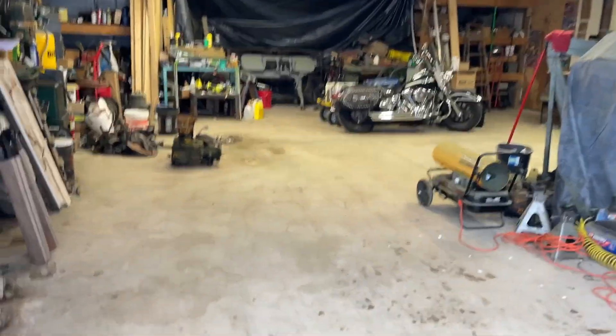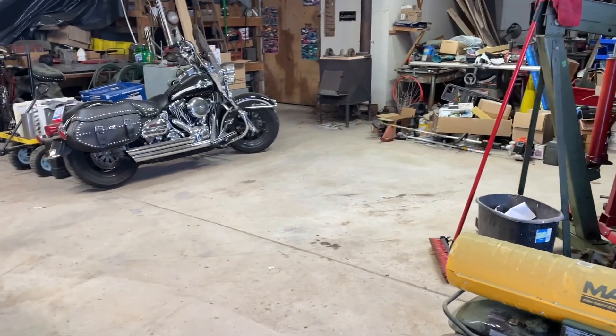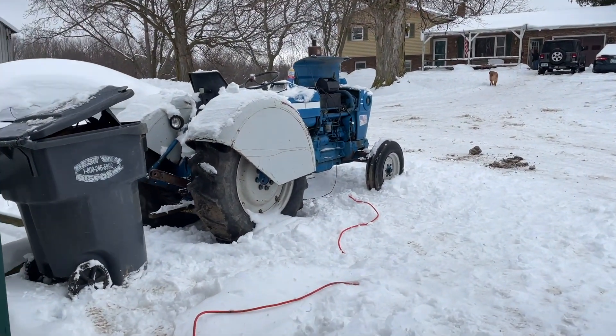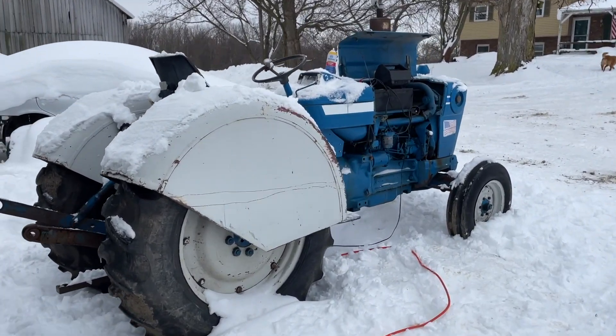I cleaned out a little spot in the shop here. I'm going to pull that tractor up in there and leave the slot open in case I need to get my car or my truck in here. I'm going to try and get this tractor fired up and bring it in here so I can get it thawed out. And then I'm going to be putting a little bit of a turbo on there, trying to get this thing cranked up to about 100 horsepower.